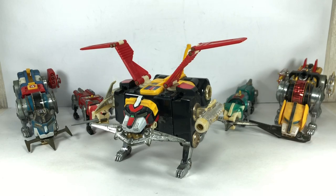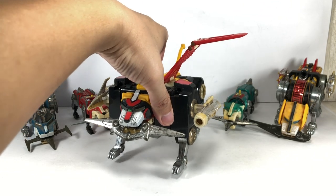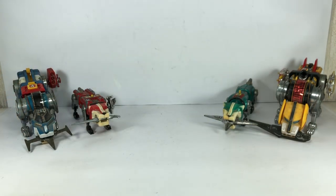Here is my vintage Go Lion Voltron lion set which we had over 30 years ago. It's pretty banged up — it's literally useless, nobody's going to buy this set because it's just highly depreciated and there's just nothing left to play with. But I kind of wanted to show you guys a snippet of our childhood. My brothers and I, when we were growing up, we had a Voltron. The black lion is the only one that's still kind of decent, so we're going to do him last and start with the other four lions.